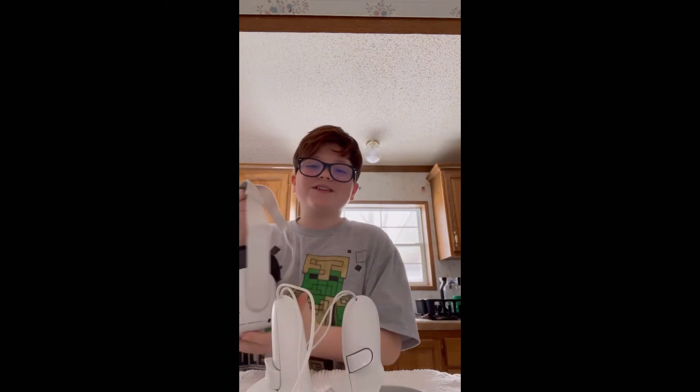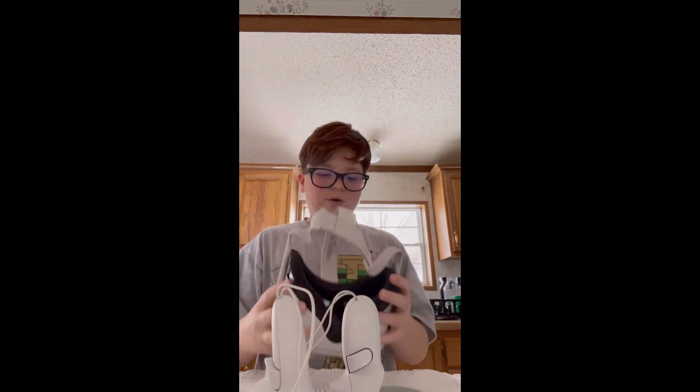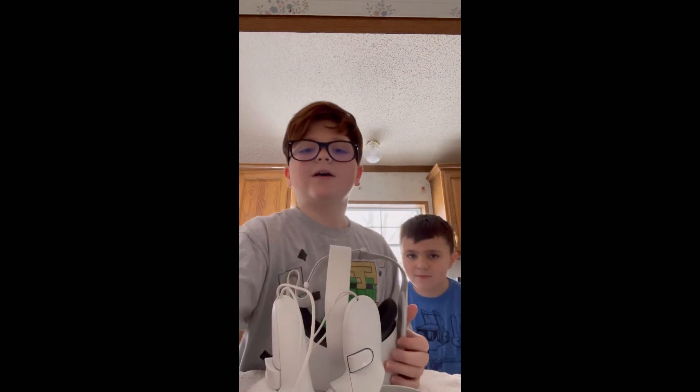If this video hits a hundred likes, I will start doing some Oculus Quest gaming shorts or gaming videos. So bye!